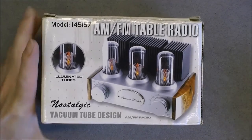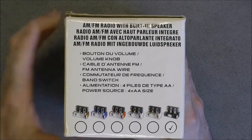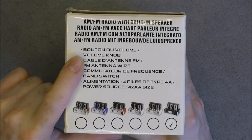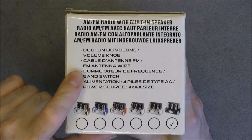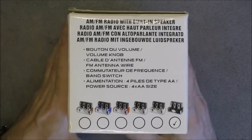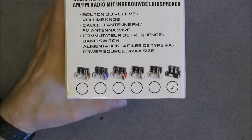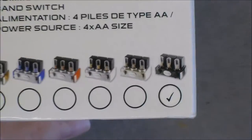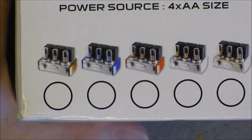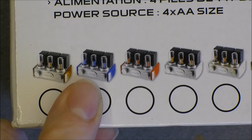So about the trap and the features. Here is all what you get for the price. You have an AM-FM radio with built-in speaker, a volume knob, an FM antenna wire, a band switch, and a power supply with batteries — all included in the box. At the bottom you have different colors available, and we can see we are getting the glossy black one, but not the fancy wood grain one.